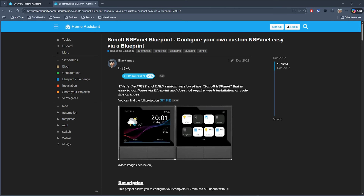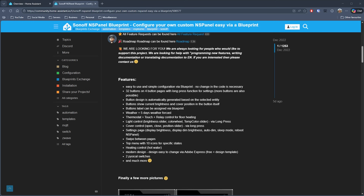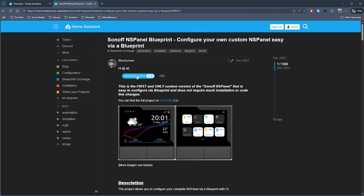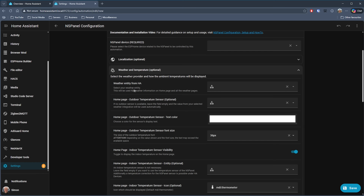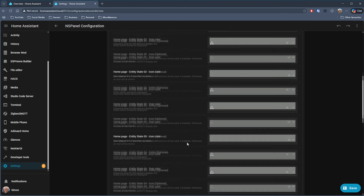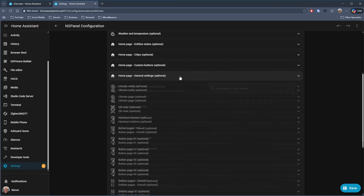My third blueprint is called Sonoff NS Panel Blueprint by Blackimass. I don't think I've featured any of his blueprints before, but this is certainly a very impressive one if you have a Sonoff NS Panel or are thinking of getting one. As you can see in these screenshots, you can create some impressive functionality with it. Once installed, you start by selecting your panel, then configure various sections for different page types — a home page with weather details, a climate page — specifying your entity and how you want it styled, including different colors, fonts, and button sizes.